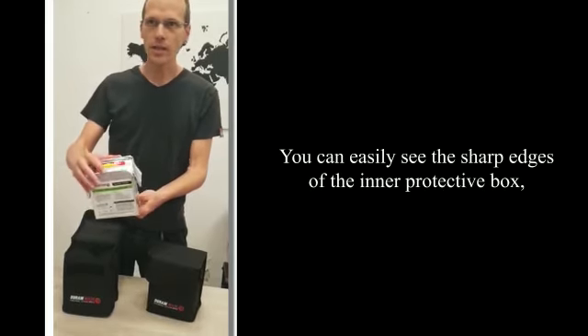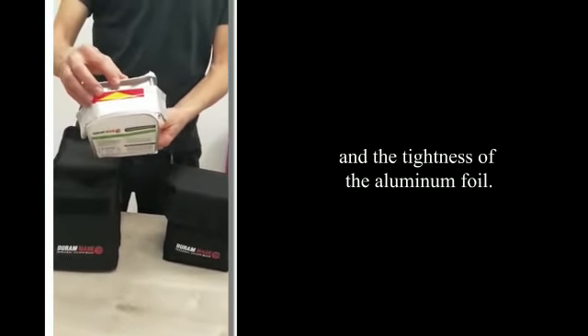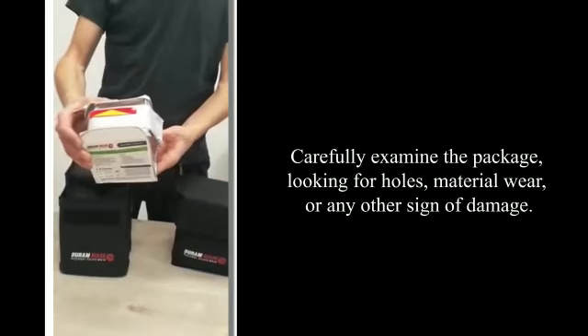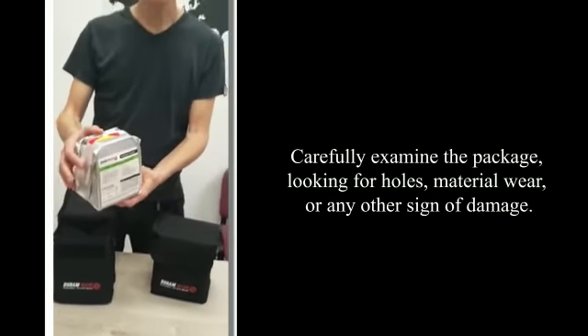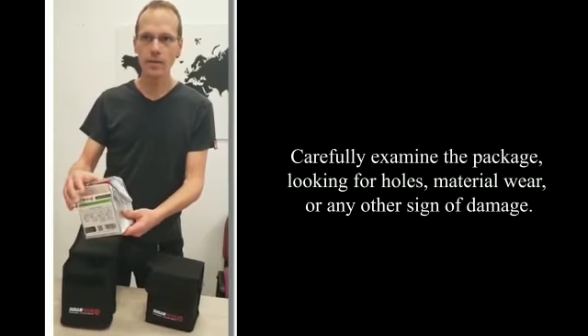You can easily see the sharp edges of the inner protective box and the tightness of the aluminum foil. Carefully examine the package, looking for holes, material wear, or any other sign of damage.